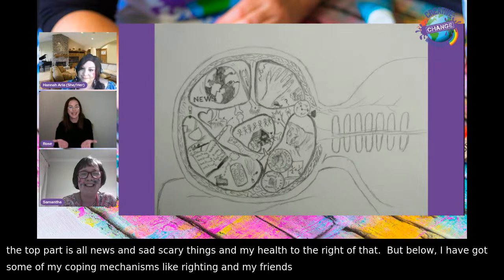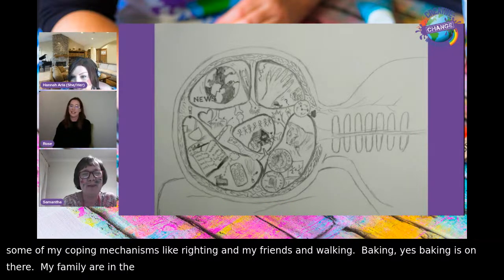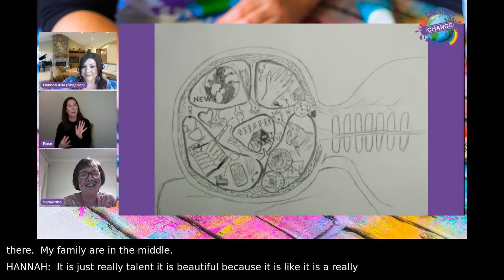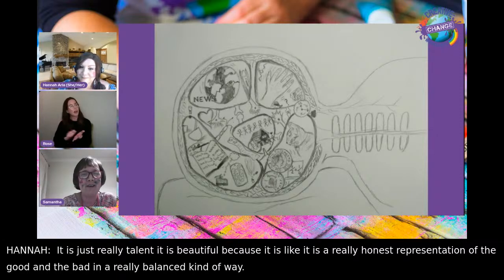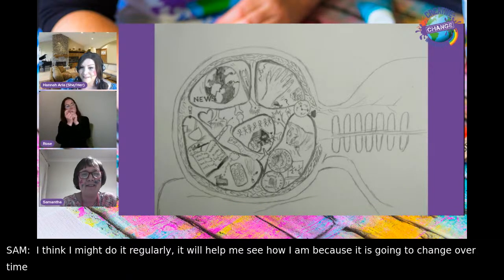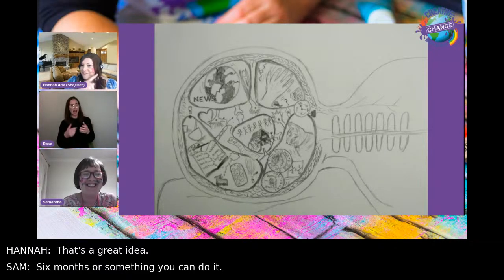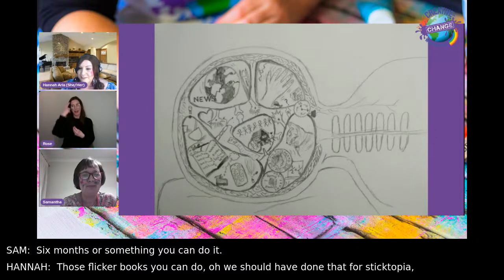Sam describes her coping mechanisms shown in the artwork: writing, phoning or messaging friends, walking, and baking. Her family is in the middle. It's a really honest, balanced representation of the good and the bad. Sam says she might do it quite regularly to see how she is — it'll change over time. Hannah loves the idea — like a flicker book showing how you change over a period, what's going on in your mind.